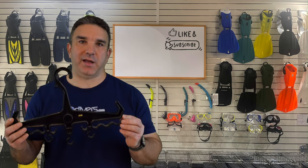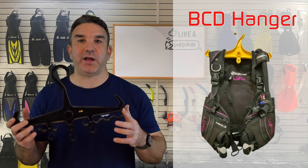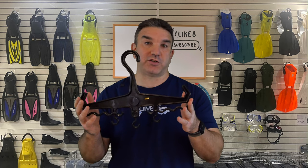The next piece of gear we recommend is a hanger for your BCD. When you get home you'll rinse off your gear, and either way your BCD will be moist — you want it to air dry completely, and the best way is a secure hanger. It's also a good storage solution, and many of these hangers have slots for your regulator so you can store both your BCD and regulator together.